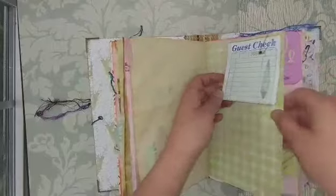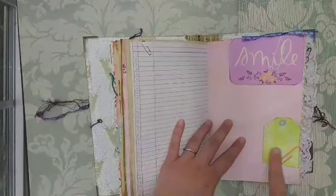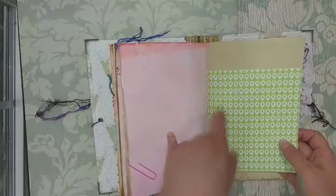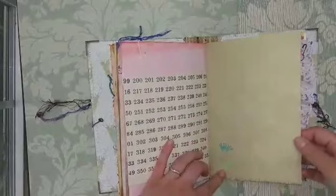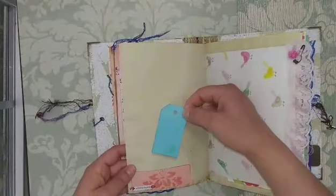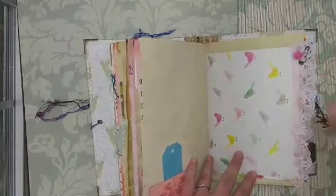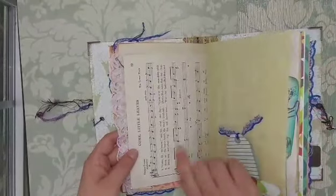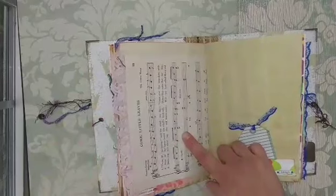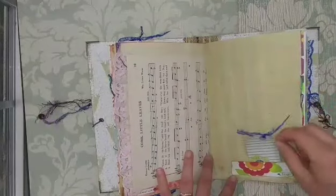I stamped it as well. There's a journaling card that says 'smile' and a tag with butterflies. There's a location symbol — I thought maybe a map she could put there. Some more distress oxide stamping, and a little tuck spot that says 'adventure.' I added some pink lace, a little pink flower, and a garment pin with green beads. This is from the Old Design Shop, a printable — it's a song that says 'come little leaves.' Here's another little tuck spot that says 'laugh' and a teeny little tag.